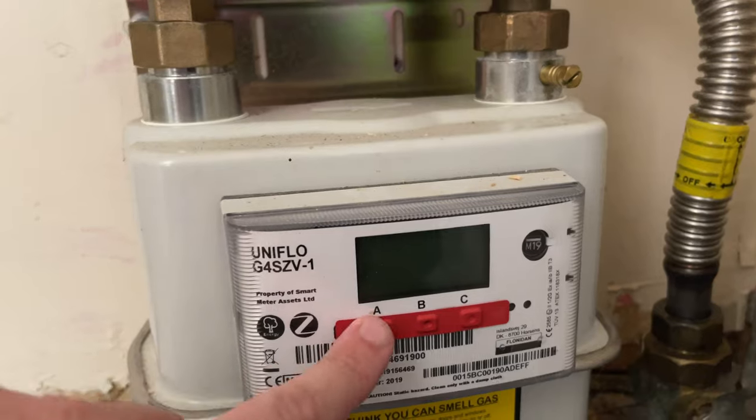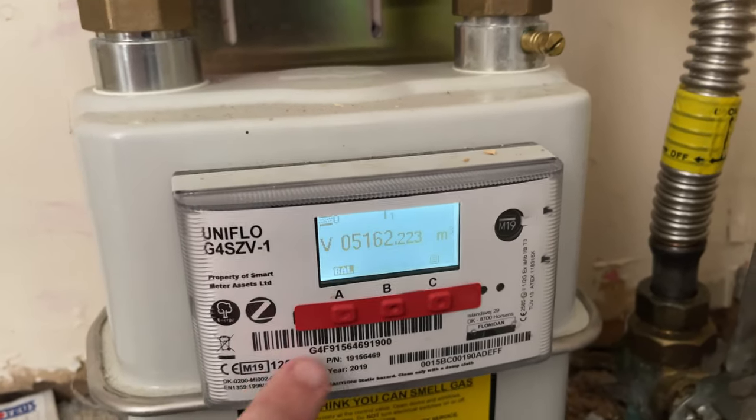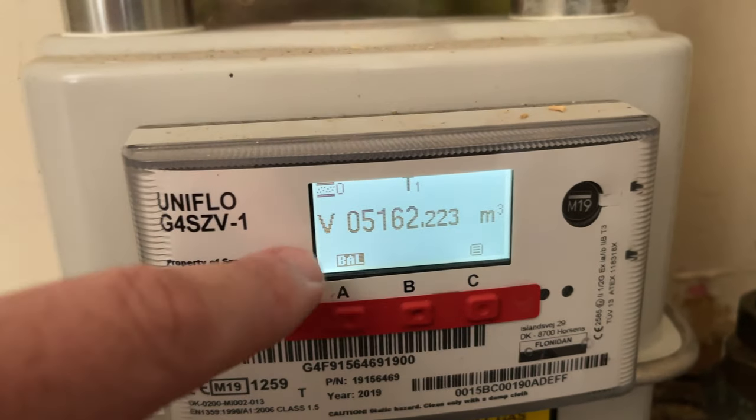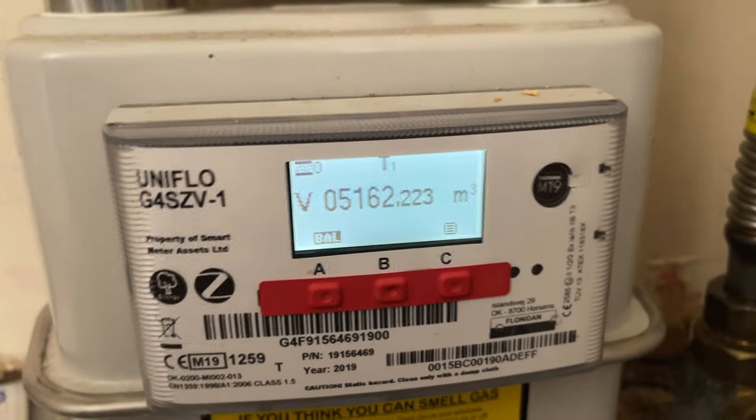As you can see here, this is the gas meter. You have three buttons here: the A, B, C. All you have to do is press the A button and that'll come up. And this is your gas meter reading. That's basically the reading that you need to give to the gas company if you want to do meter readings.